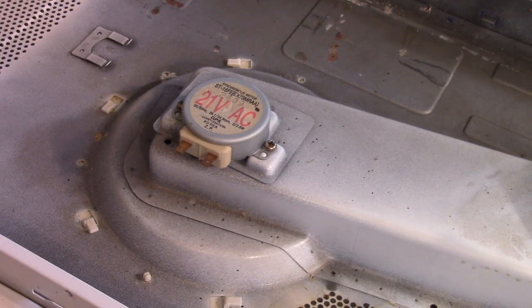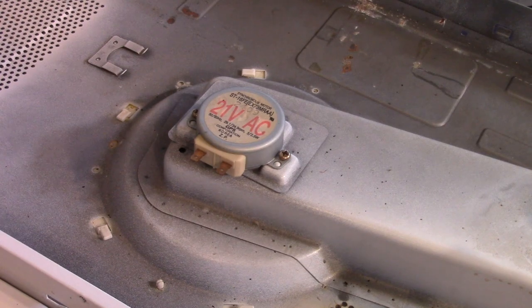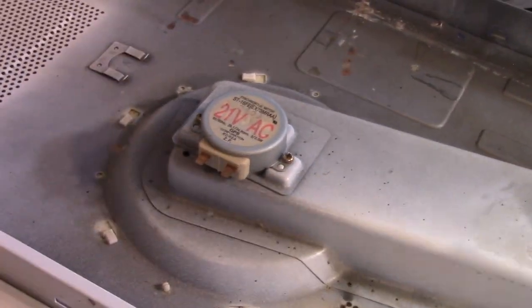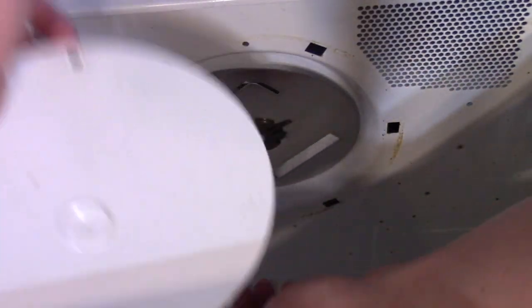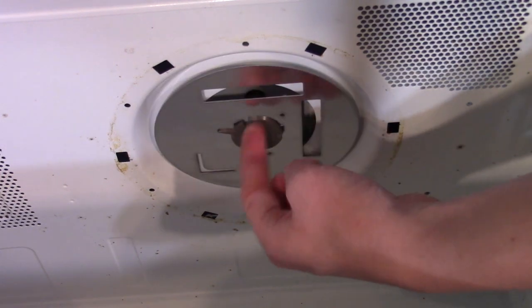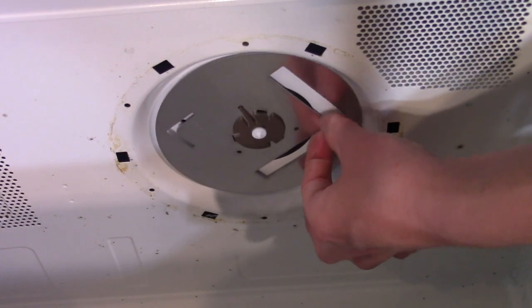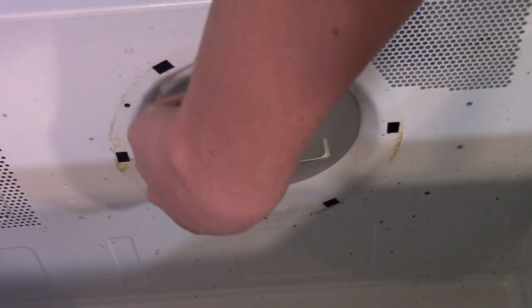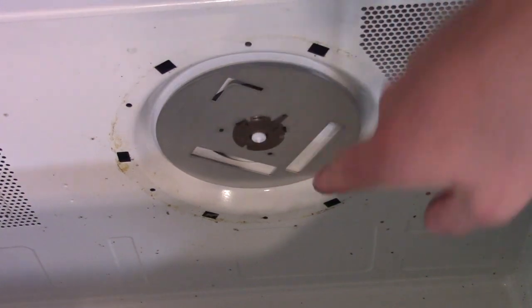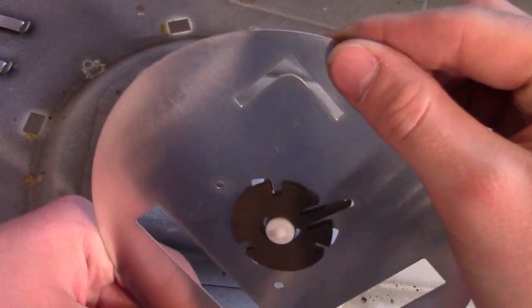To get a closer look at this mode stirrer, there's actually a cover inside the microwave you can take off. Let's tip it on its side and take a look. There's our mode stirrer — it's kind of loose. This is what spins around and guides the microwaves to evenly cook the food. You can see the slots in it to let the microwaves through.